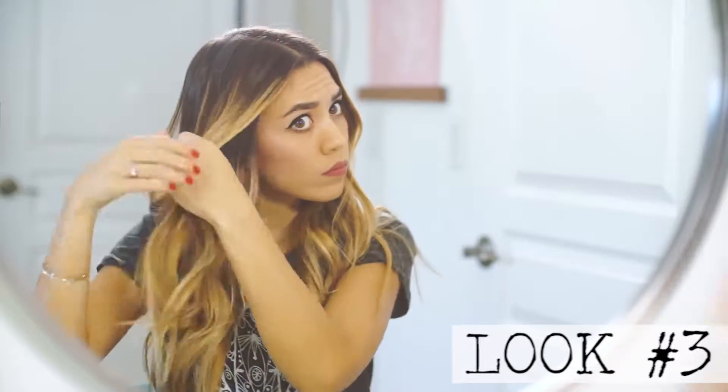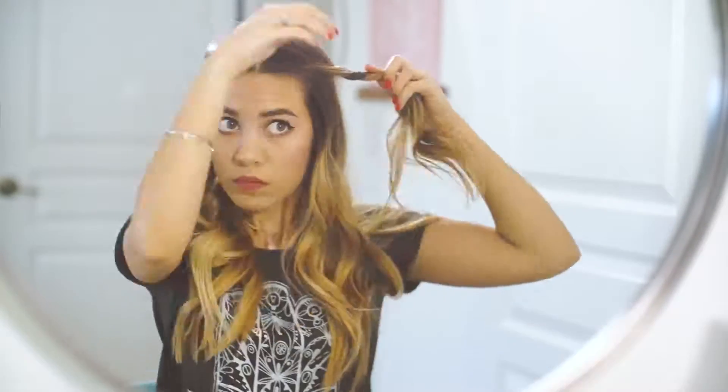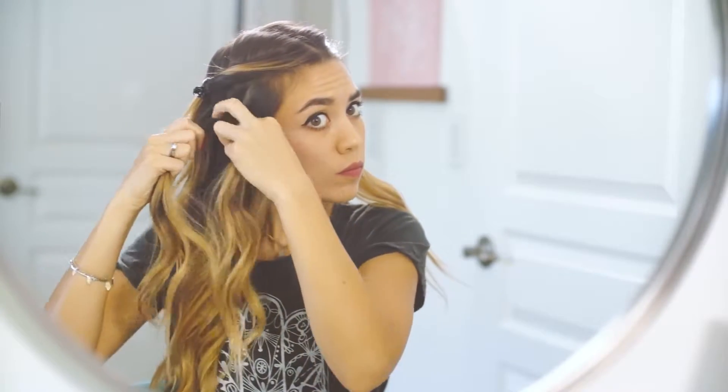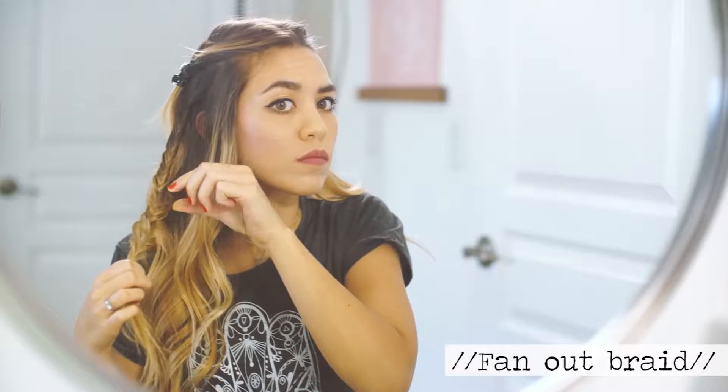Look number three — I really do like to have curled hair for this. I like curled hair for all of these looks because it gives a little more volume, and I have no volume in my hair naturally. You're going to take a few sections of your hair and pin them back, one on each side, and then you're going to be doing a regular fishtail braid. Pull it apart again for a little more volume and tie it with an elastic.